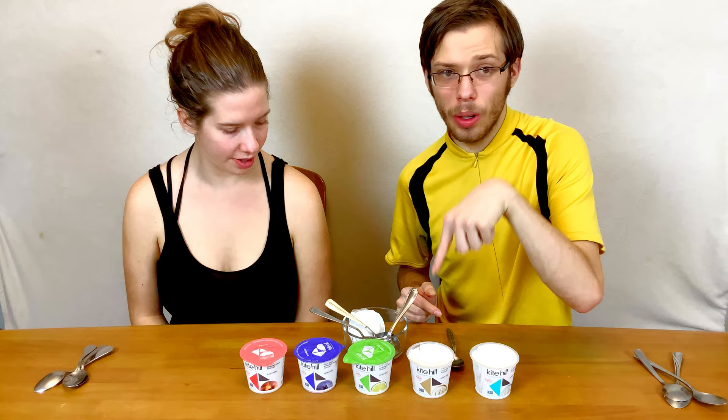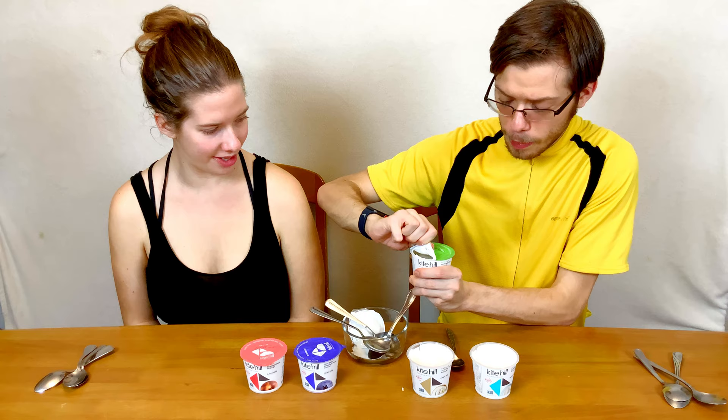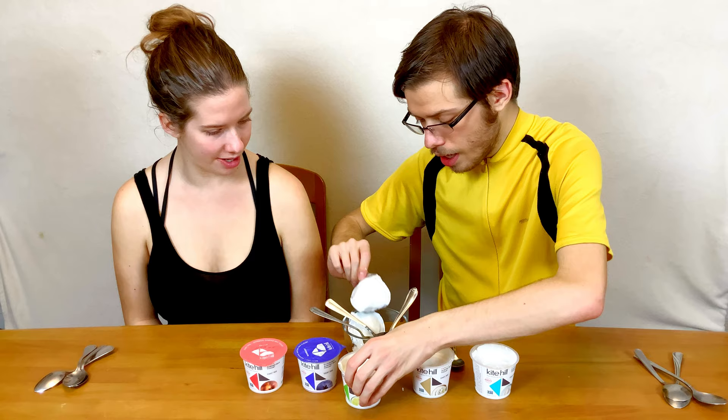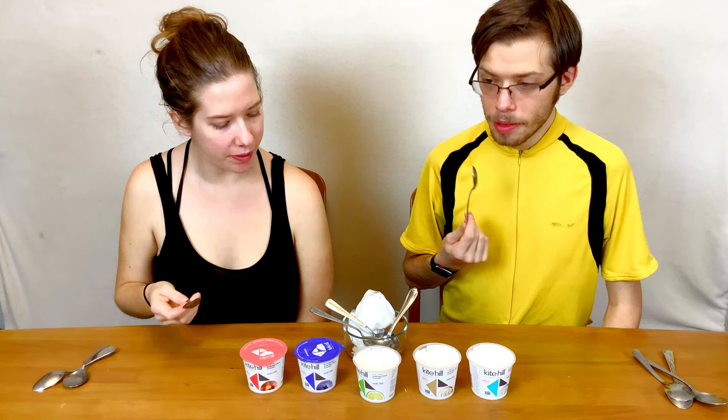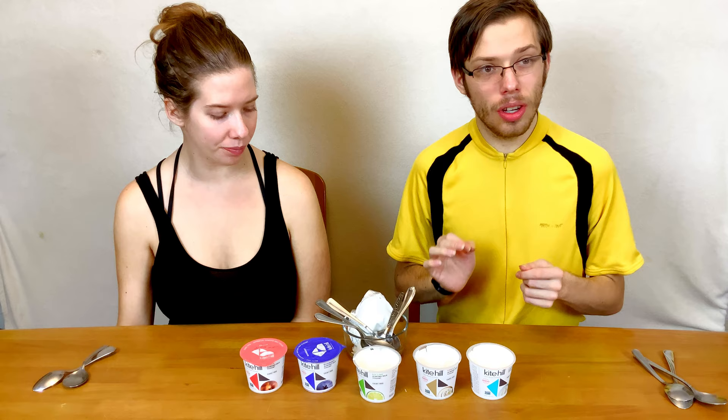So now we're trying the key lime. The key lime is a little bit more runny than the vanilla one, just by a little bit. It's very key lime-y. It almost reminds me of a blend of a creamsicle with key lime pie, or like key lime pie with a Swiss or Italian meringue on top. It's very good and flavorful.